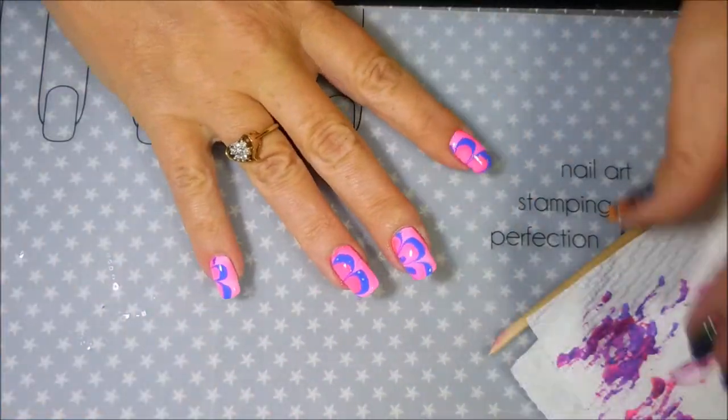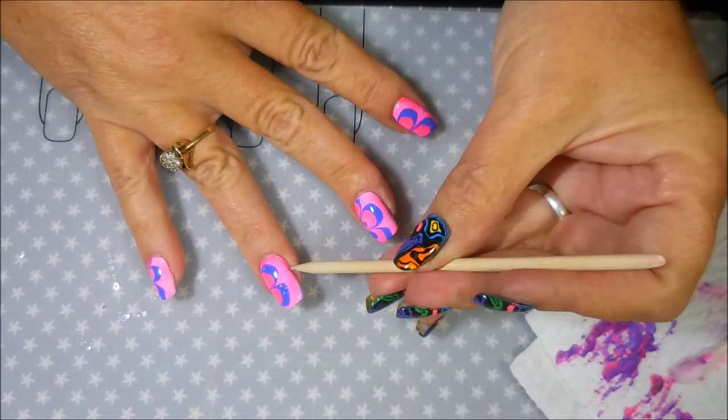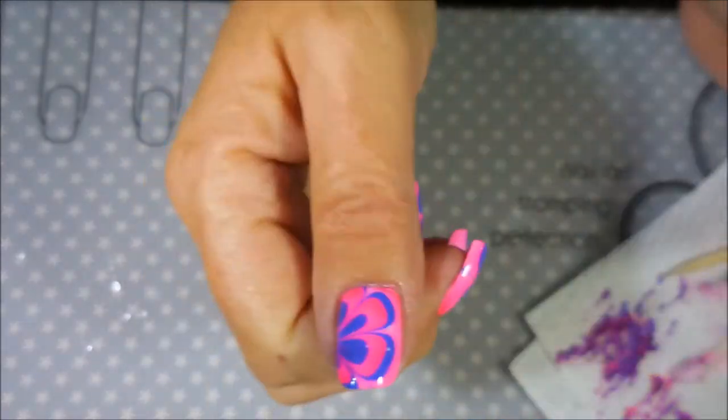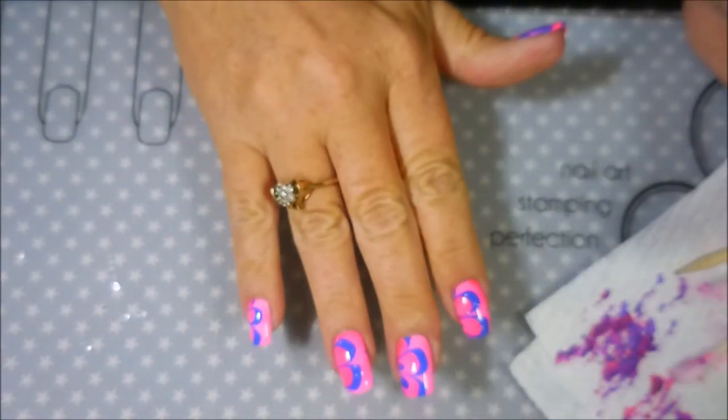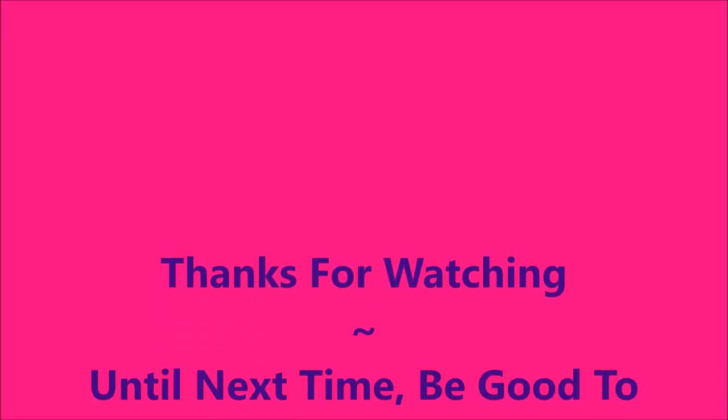Let me know what you think about this one down below in the comments — I always love chatting with you about polish. And Woody had to come say hello — hi Woody! So there we go, that's what we've got this time. Here's my swatch photo. I hope you liked it. I want to thank you for coming and watching. That is all I have for today, so until next time, be good to yourself. I'll talk to you soon. Bye!